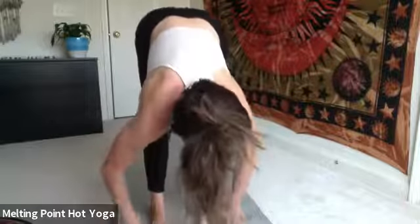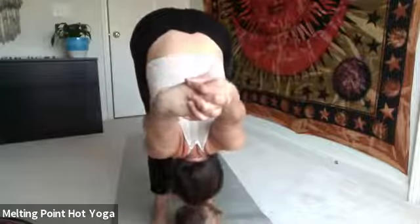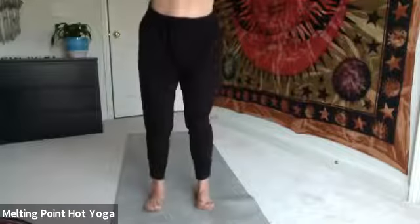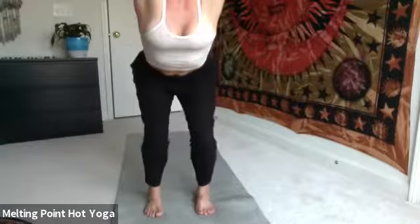Halfway lift, inhale, feet stay hip distance apart. Bend the knees on the exhale. Interlace the hands behind the back and reach the arms up and over. Give yourself permission to soften and let go here. Keep your feet hip distance apart. Gently release. Bend the knees and inhale to chair pose. Hands come straight overhead. Draw the navel to the back of the body, warming up the spine and back. Make sure navel's to the spine the entire time to protect the low back.